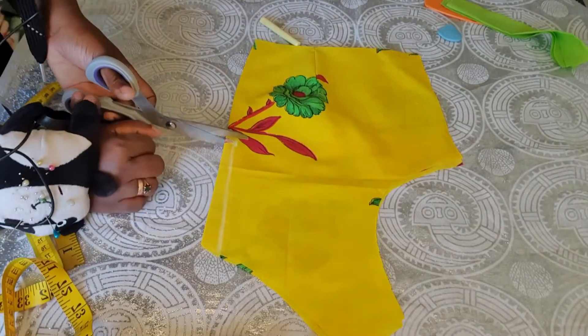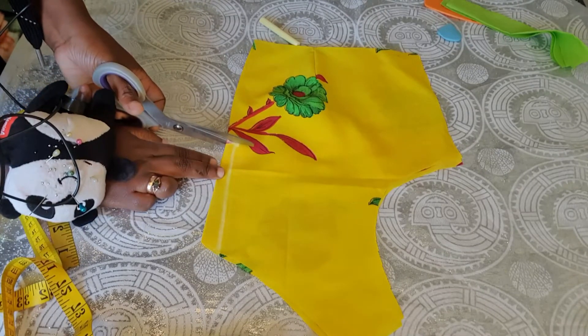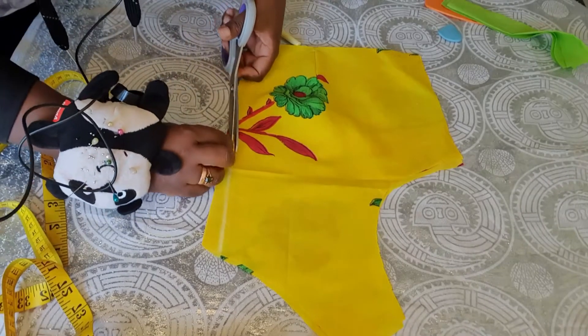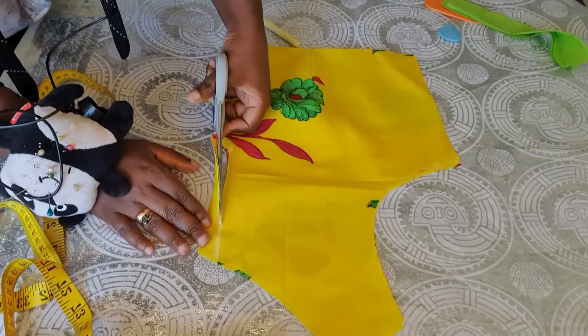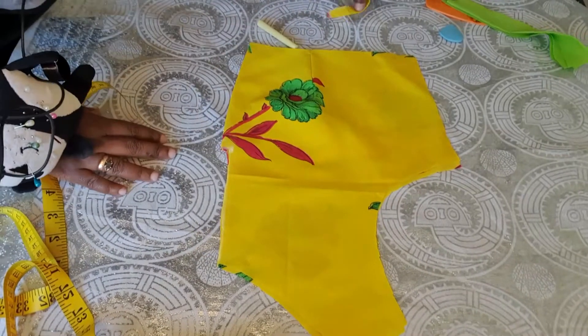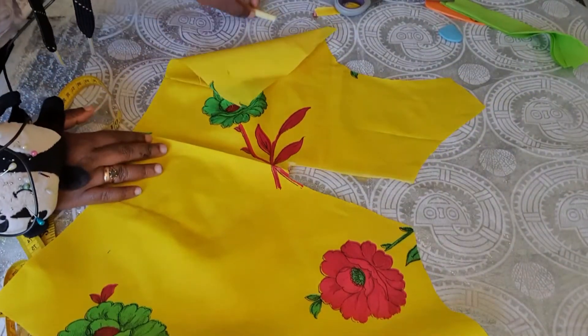Then you're going to cut off this way. First you cut off the half inch that you have created, like this, and then you cut all the way up to your neckline. When you open it up, this is how it looks.